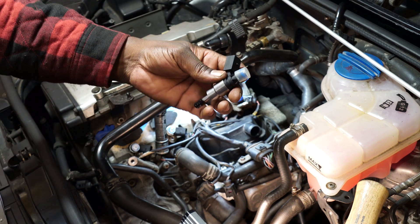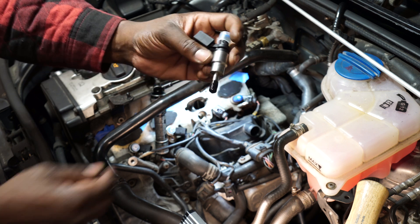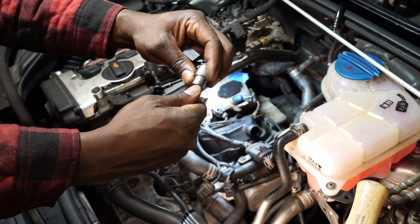Here's the new fuel injector that I'll be installing. As you can see, the o-ring and seal is already pre-installed.